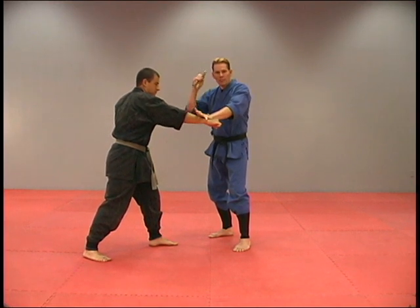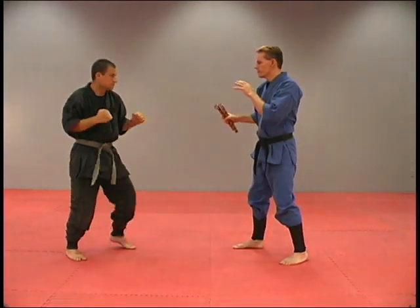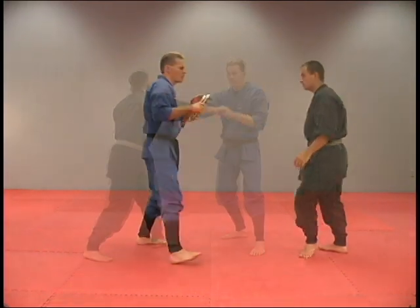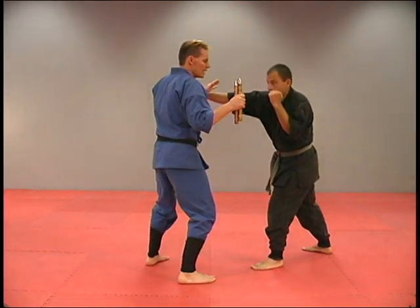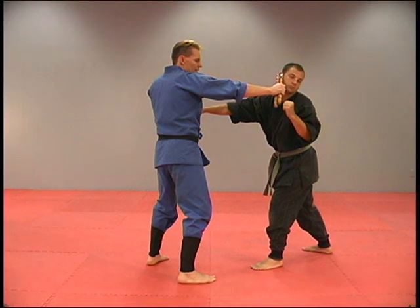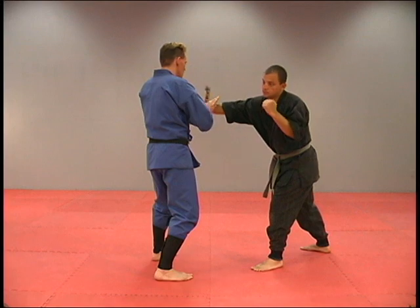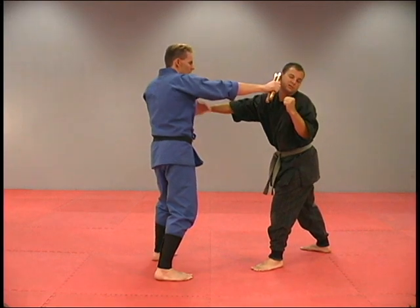When he comes, I strike — here's my checking hand. If that punch comes in, I have it right here. Then I switch, and this is my blocking and my checking hand, and I strike. He throws that punch, I'm out of the way, striking, checking, striking. This hand's protecting, checking, and my strike.